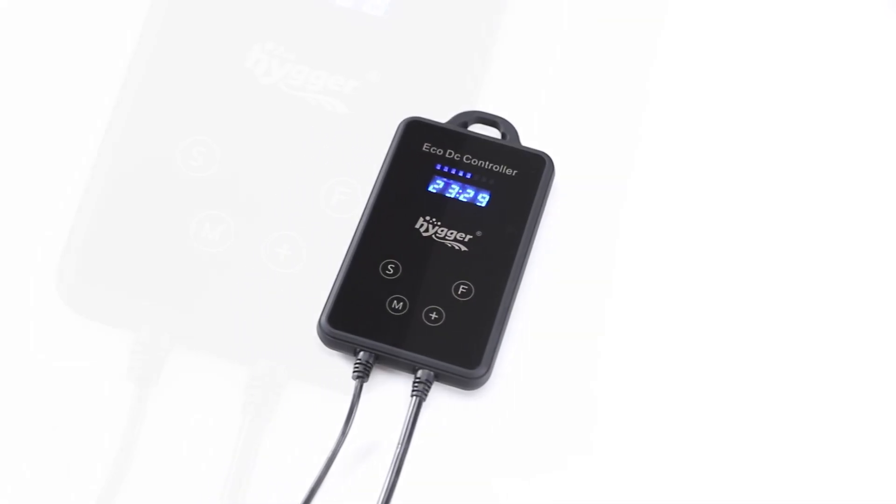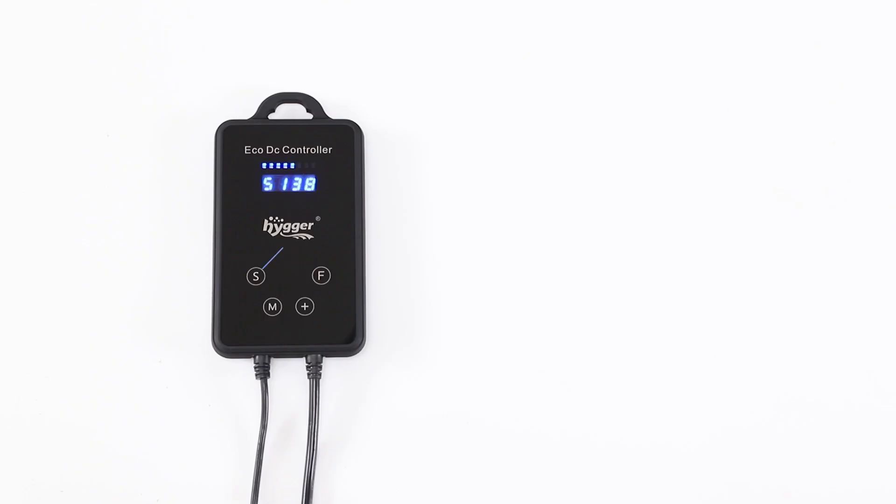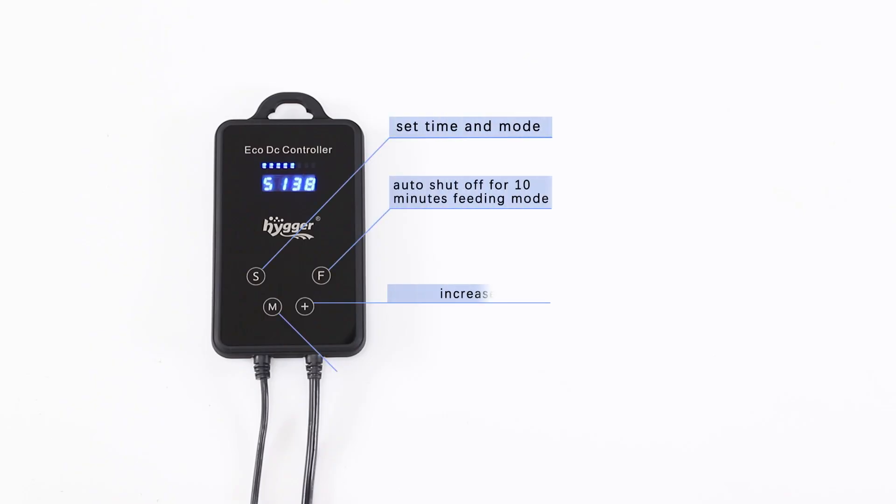This is 4Bud. To create a customized current: button S sets time and mode; button M switches from LED display first to fourth digital number; button Plus increases values; button F activates feeding mode with auto shutoff at 10 minutes.